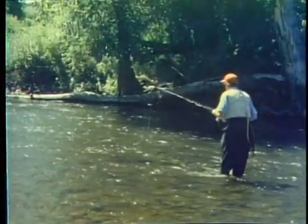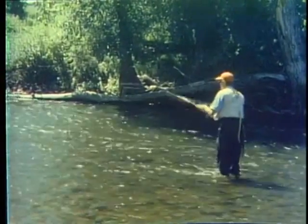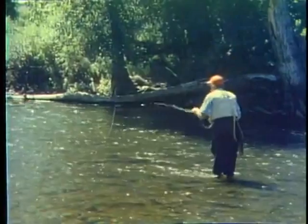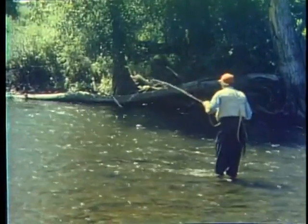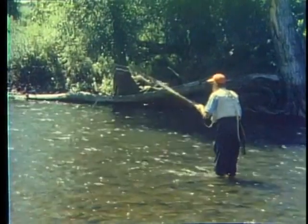My favorite way to fish the pupa is to cast down and across with a slack line. Let the fly sink a foot or so, and as your line swings below you, it'll come up to the surface just like the natural. You may have to mend your line to keep a belly from forming and dragging the fly across the surface. You can also lift your rod tip slowly to get the fly to rise towards the surface a couple times in one drift. It's most effective if you cast fairly short — 25 to 30 feet is about as far as you want to cast.